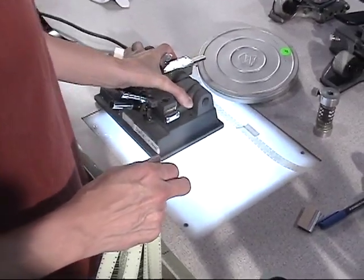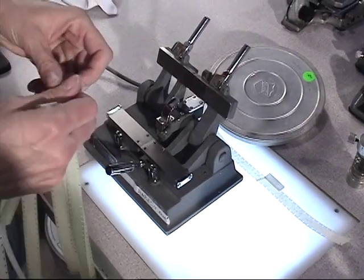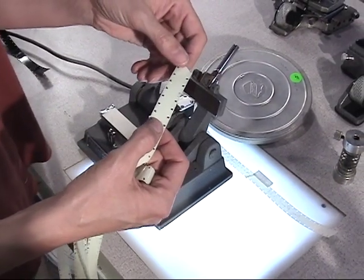On the table attached to an electric outlet is a Meyer Hancock hot splicer. This is a light stroke leader. It has a base side and an emulsion side.